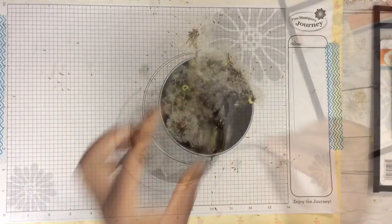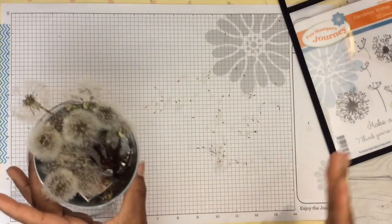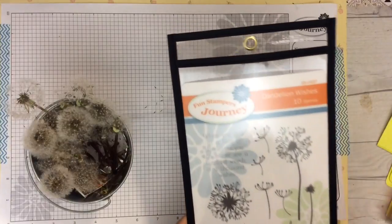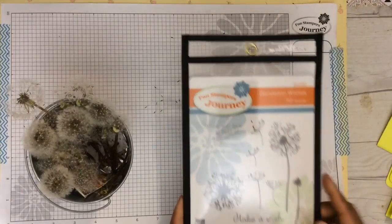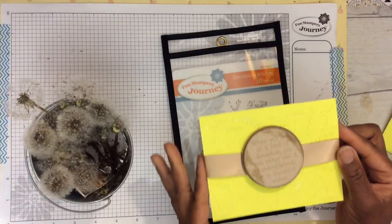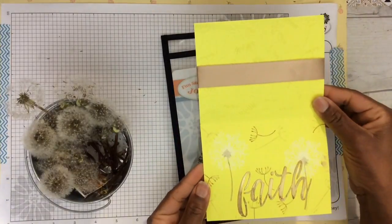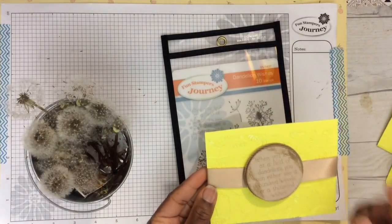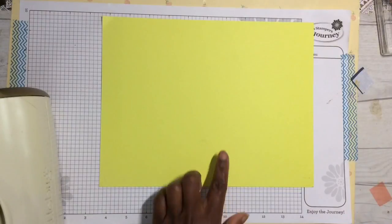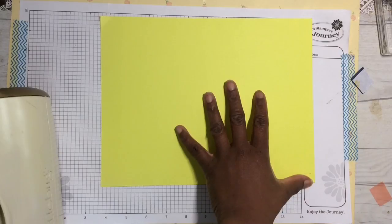I thought to commemorate this beautiful memory by using our Dandelion Wishes stamps from Fun Stampers Journey to create this very simple but cute card. In this video I'm going to show you how you can make your own. To get started I'm using our sour lemon cardstock.